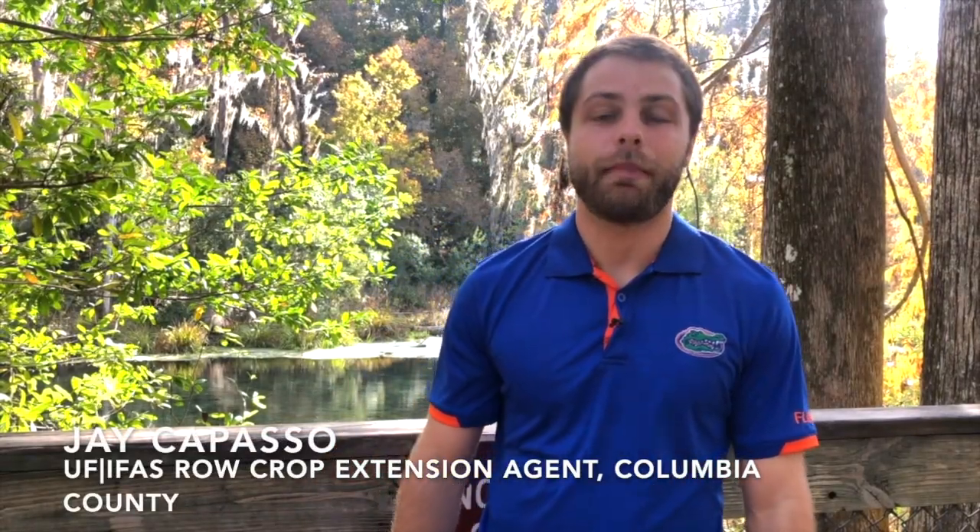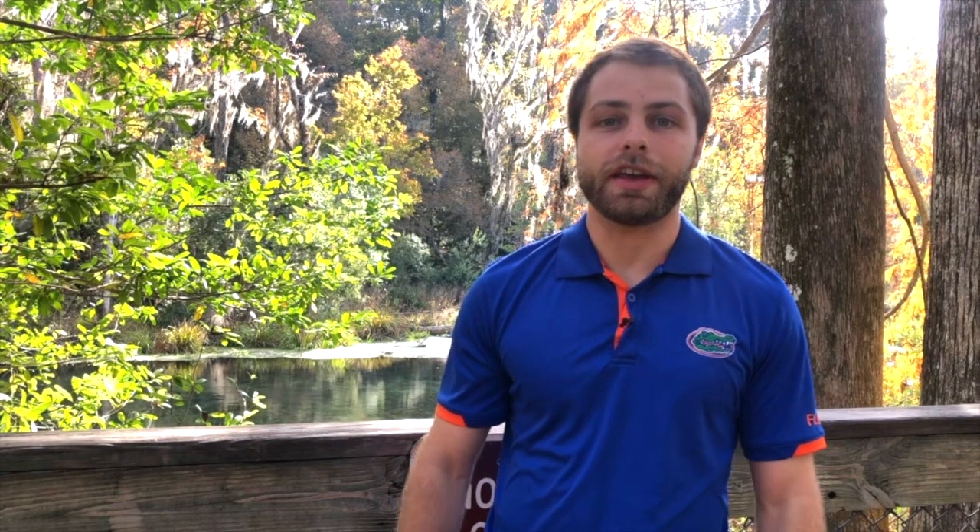I am Jake Apasso, the Row Crop Extension Agent in Columbia County. My Extension program focuses on increasing farmers' yields and income, and conserving water resources, and issues related to water quality and water quantity.